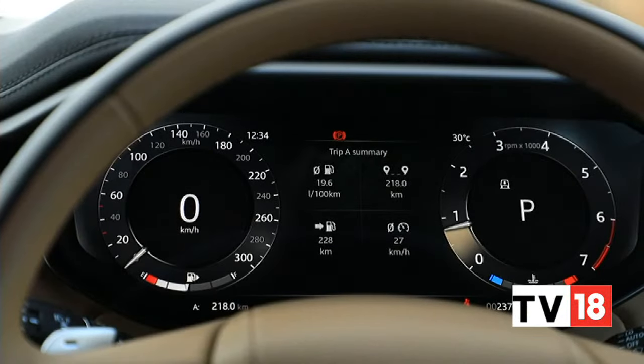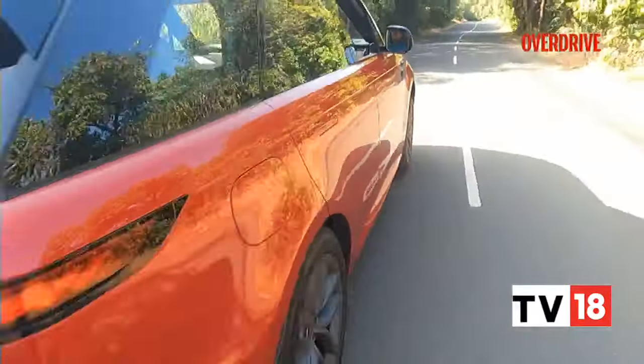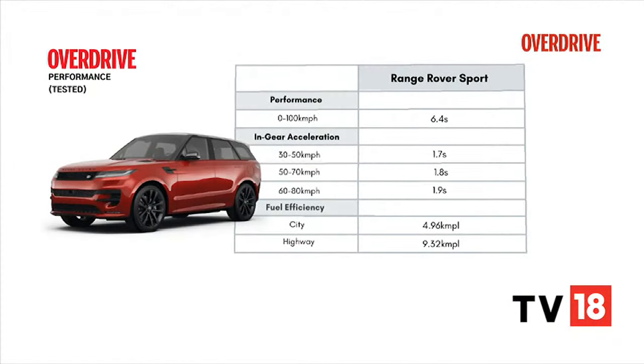There's also quite an eventful launch control function. It's easy to engage and will have the Sport straining against the brakes and squatting the rear springs before shooting off. Although we couldn't quite get near the claimed 5.7-second 0-100 time, again possibly due to these all-season tires.